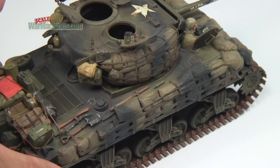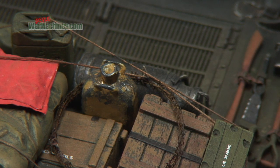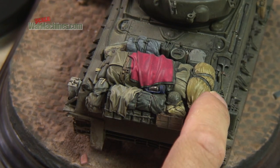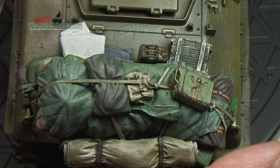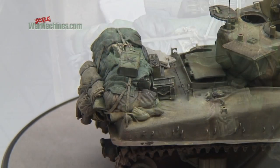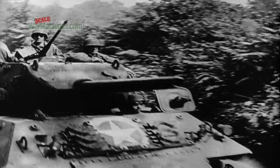As our hobby is all about recreating reality in miniature, sooner or later you'll want to deck out your kits in stowage. Recreating this lived-in look can be great fun and really brings any model to life. It makes a model look like it has been used every day, like a real armoured fighting vehicle.